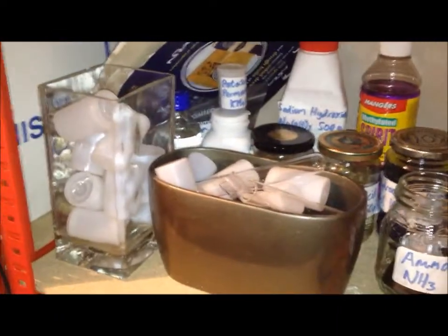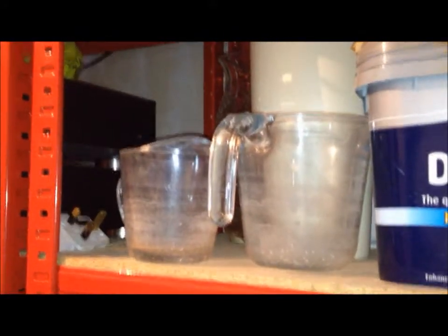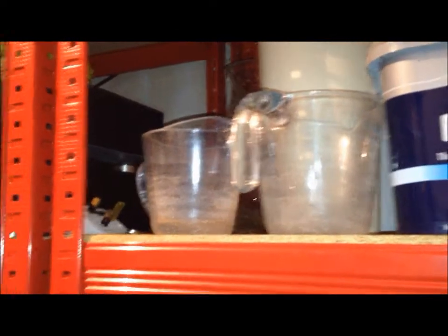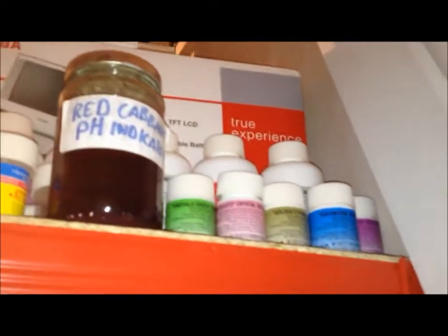My big box of film canisters and my test tubes are in there as well. Up here on the second shelf I've got some water containers which I don't use very often. On the top shelf are all my indicators and my crystal making kit, so I've got lots of different colours of aluminium, potassium sulphate and stuff like that, and I've got some pH indicator there.